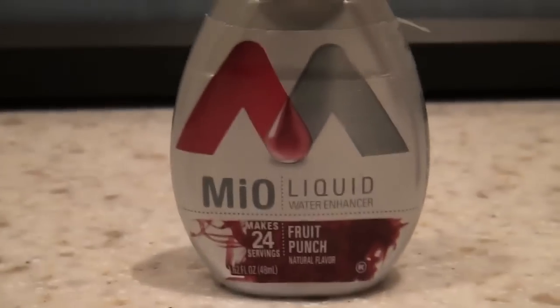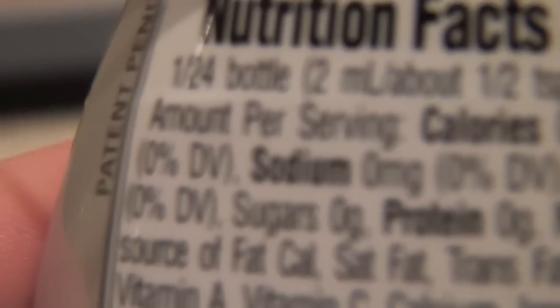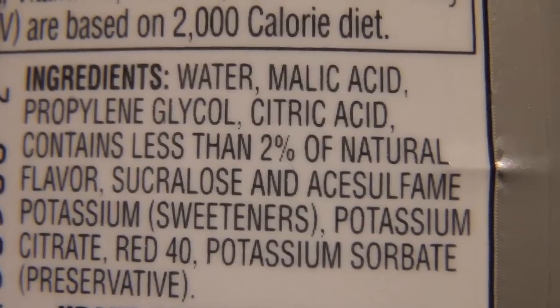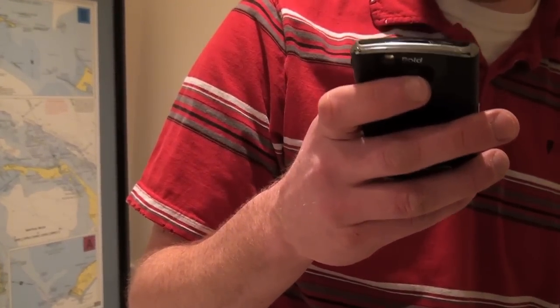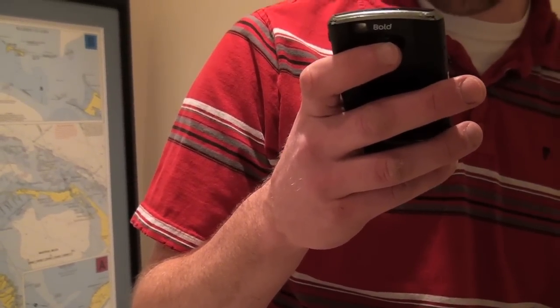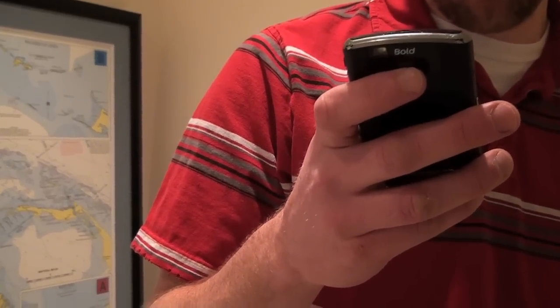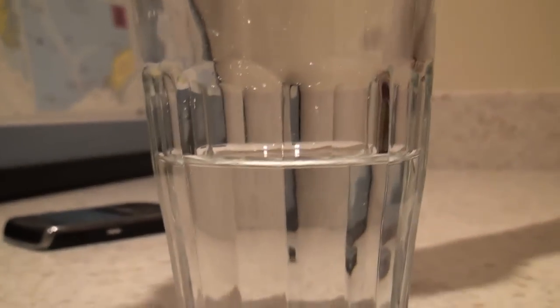We're drinking MiO liquid water enhancer, and it's got a bunch of ingredients — malic acid, propylene glycol, citric acid, sucralose, acesulfame potassium. What's propylene glycol used for? According to Wikipedia, it's used in smoke machines to make artificial smoke for firefighter training, in electronic cigarettes as a vaporizable base for diluting nicotine liquid, and as a non-toxic antifreeze for winterizing drinking water systems. Sounds delicious. John's drinking pomegranate berry and it's purple.